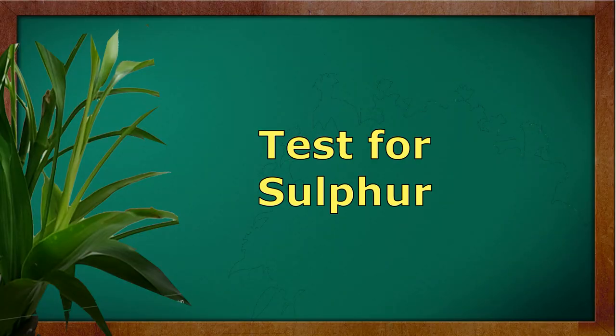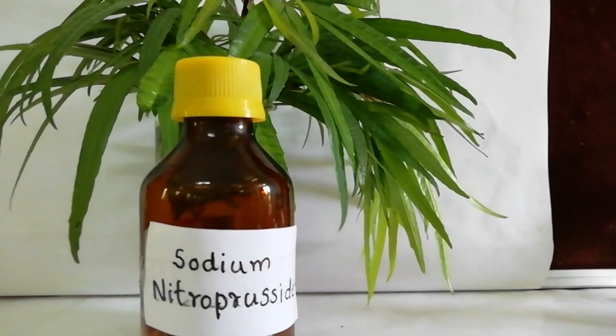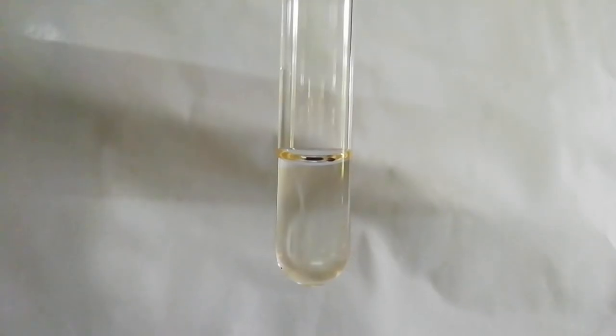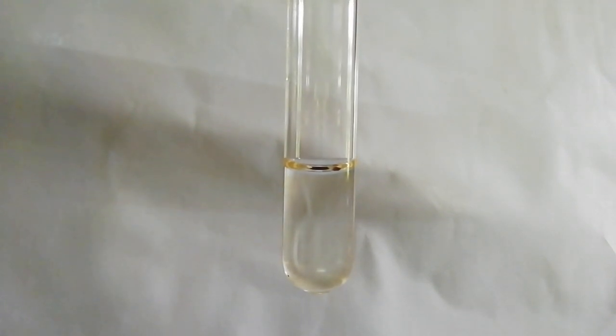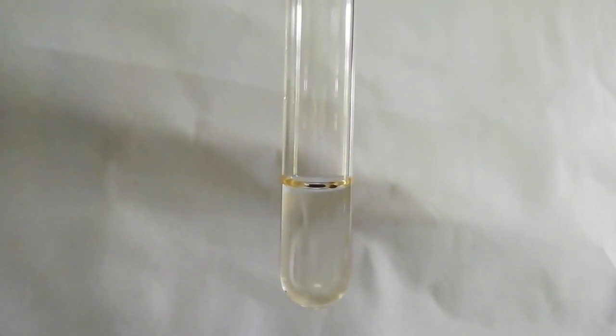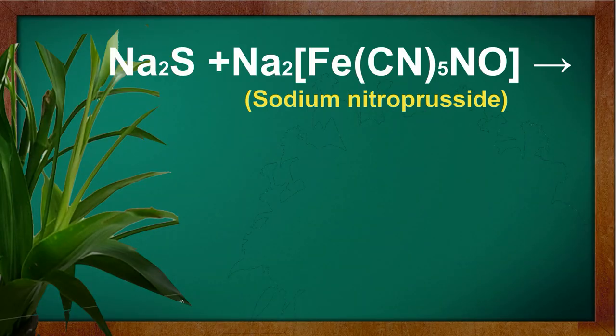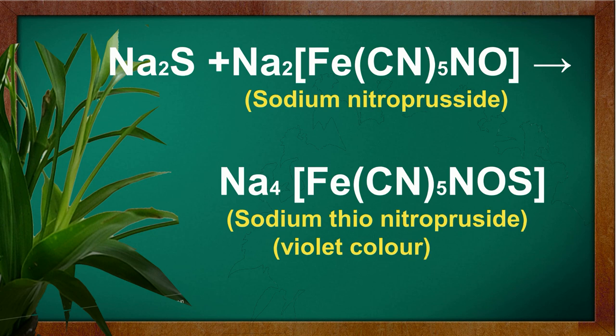Test for sulphur. To a little of the sodium fusion extract, add a little freshly prepared sodium nitroprusside solution. The appearance of violet color due to the formation of sodium thionitroprusside indicates the presence of sulphur.